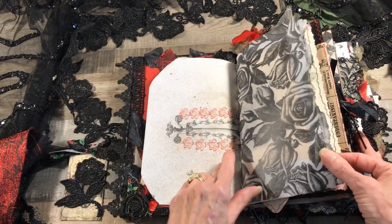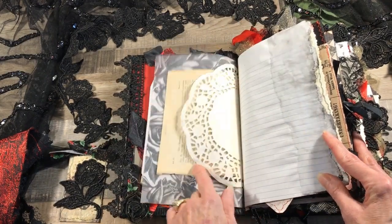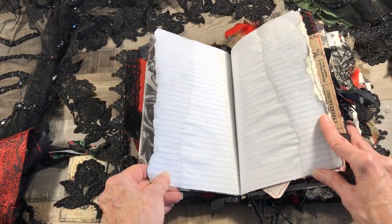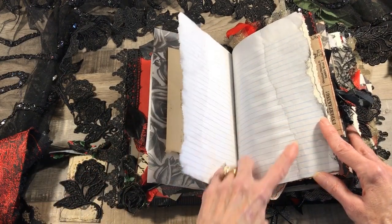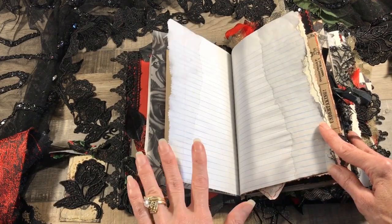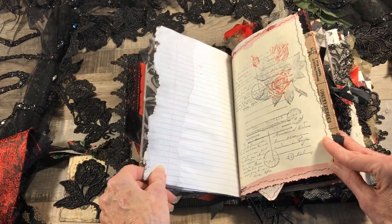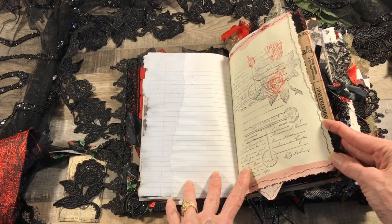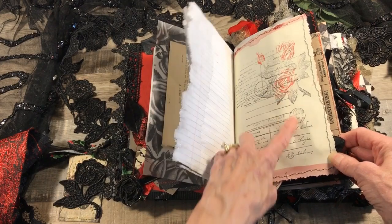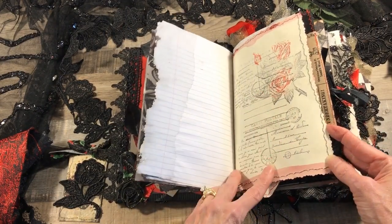We've got some rose vellum paper and a vintage book page with a castle, and there is a lot of writing space in this journal. How I did the pages here is I dipped them in watercolor — I put a big bowl of black watercolor out — so those are watercolor dipped. Most pages are watercolor dipped; there may be a couple of tea-stained pages too. On this side there's watercolor dipped in red this time, with some stamping on there.